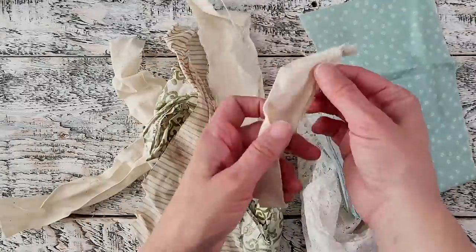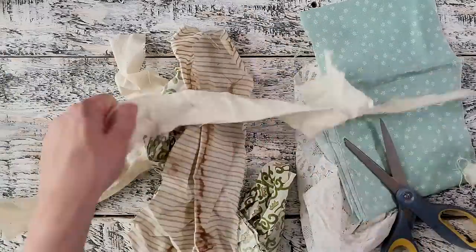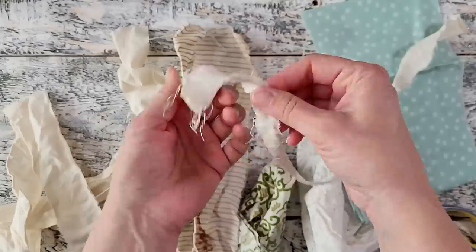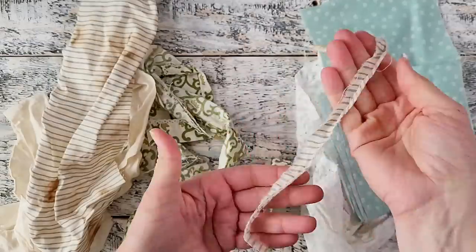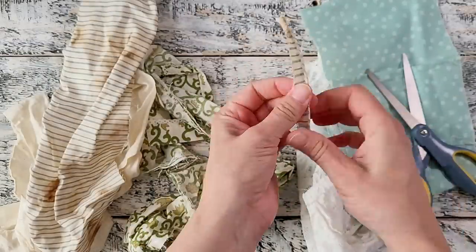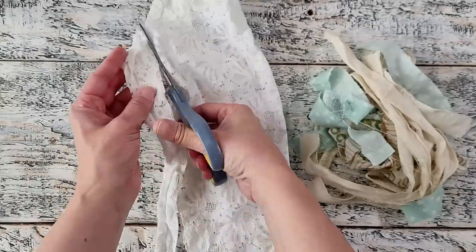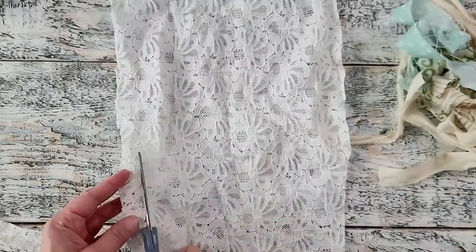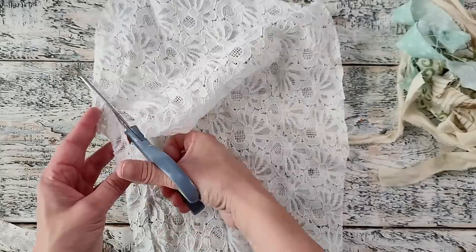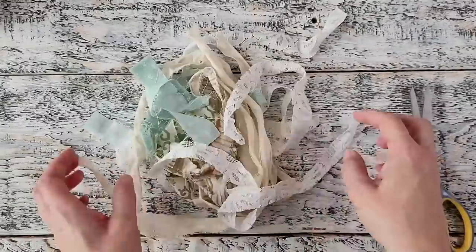I grabbed an assortment of some different fabrics and I cut them down into strips. As you can see these have got kind of a vintage romantic feel to them. I made sure that I removed any of those excess threads from those torn fabric strips. This particular piece of lace is actually from somebody's dress that they had taken apart — this is the sleeve. I needed to just trim off any of the seams and then I continued to cut this piece down into strips that were around the same width as the other strips of fabric I already had.